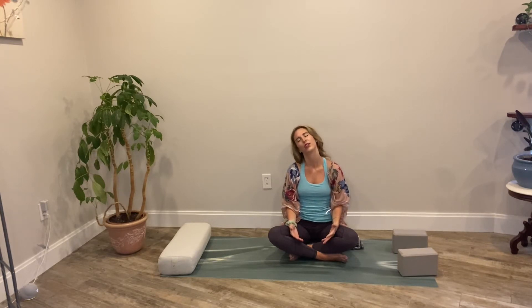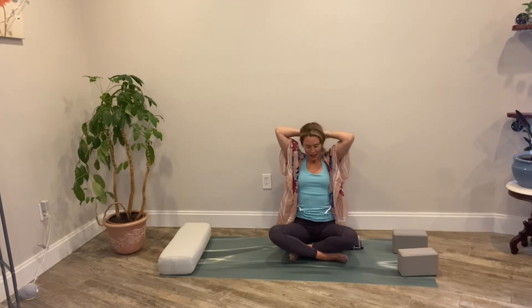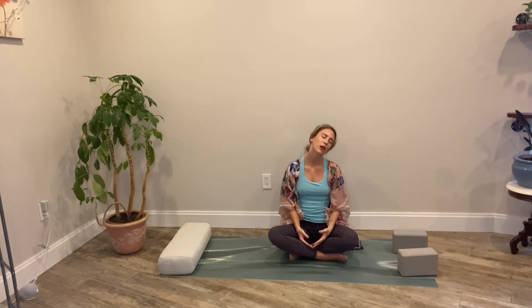Place the hands down into the lap and we'll begin gentle neck circles. Slowly dropping ear to shoulder, chin to chest, other ear to other shoulder, head falls back. We'll take about five times in one direction and then five in the other. Notice as you bring one ear to the shoulder, the stretch in the front of the neck. Does one side feel a little bit tighter than the other? Pause there, take a breath, and then continue.